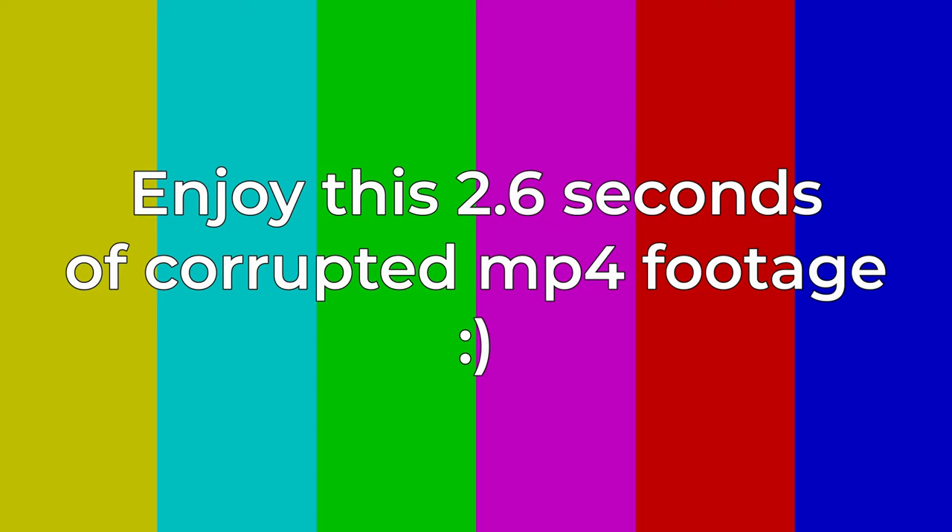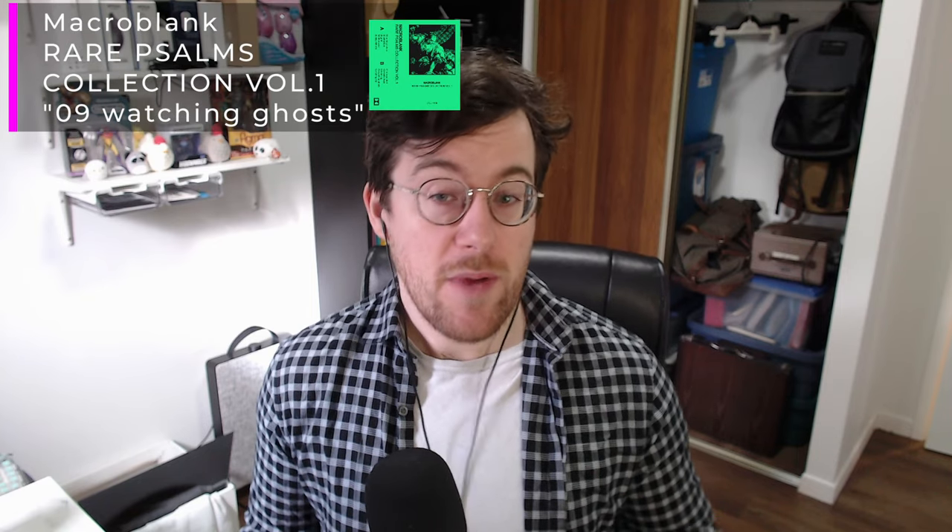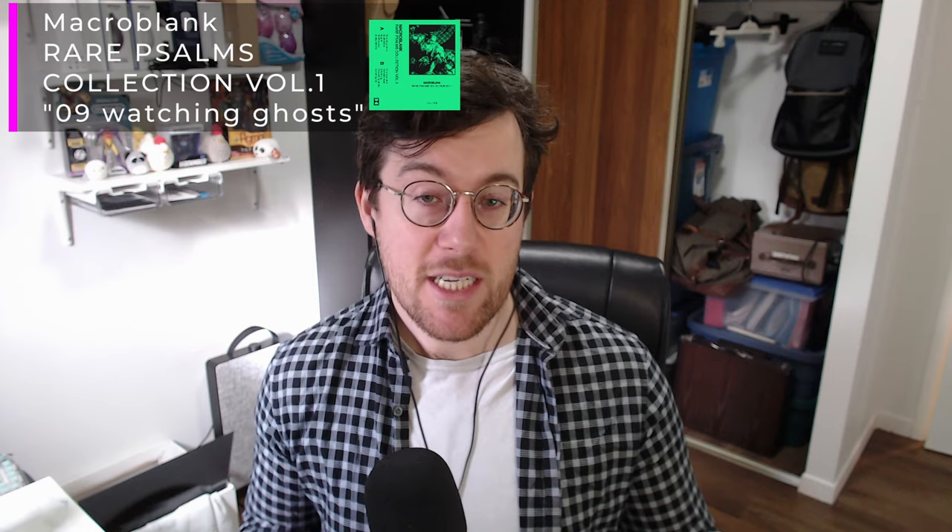Hey everybody, Melon here. Welcome back to another video. Today we're going to be finishing up a review of the Control V2 and Shogun mouse pads. This is my first time using any of Infinity Mice's pads, and I had some lofty expectations based on praise I'd heard from their previous pads. I'm happy to say that for the most part, both the Control V2 and the Shogun did deliver to those lofty expectations — both performed exceptionally well.